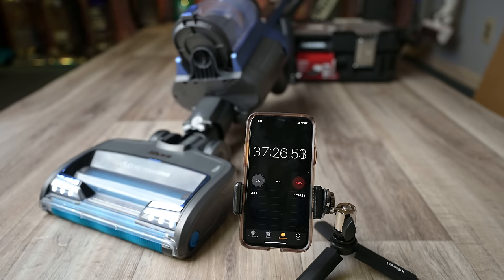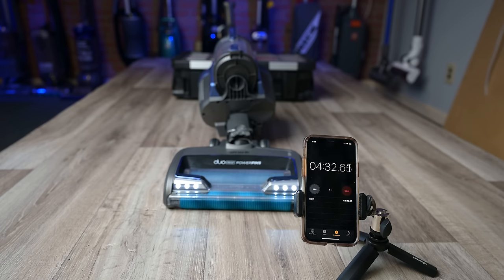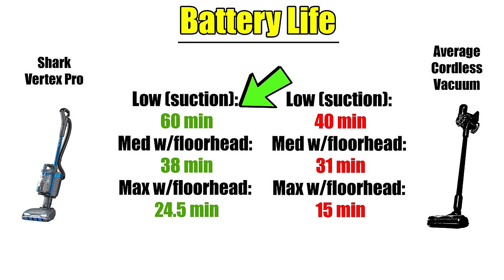One of the big strengths of this vacuum is its battery life. Shark says it can get 60 minutes on low power in suction-only mode. I tested it in its default mode, which is medium power, and it got 38 minutes, which is really impressive. And even on its max power mode, it got 24 and a half minutes. So across all three power settings, it was way above average.